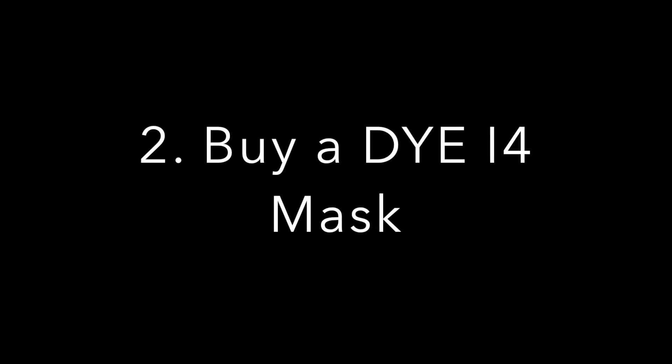Okay now it looks like you bought your Polar Star, let's see what step two is. Step two is to buy a DYE i4 mask — it's the signature Speed Softer look.